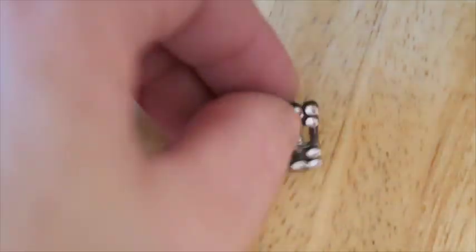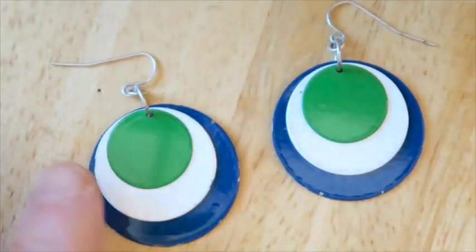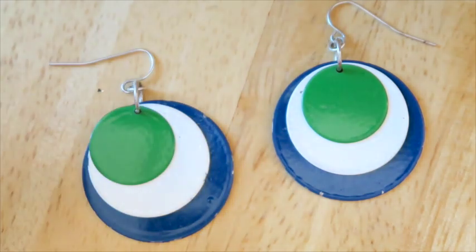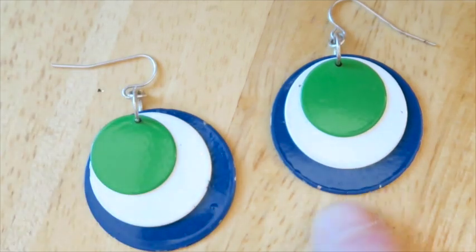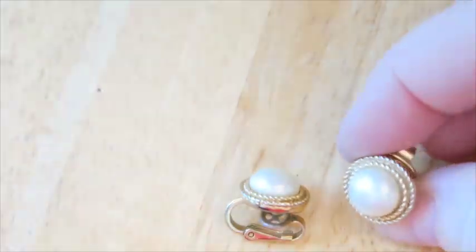These ones I would have sold, but they've got all these little chips and nicks in them. They're super mod — I would definitely use the word 'mod' as one of my keywords — but they are very chipped up, so they will go with the scrap.